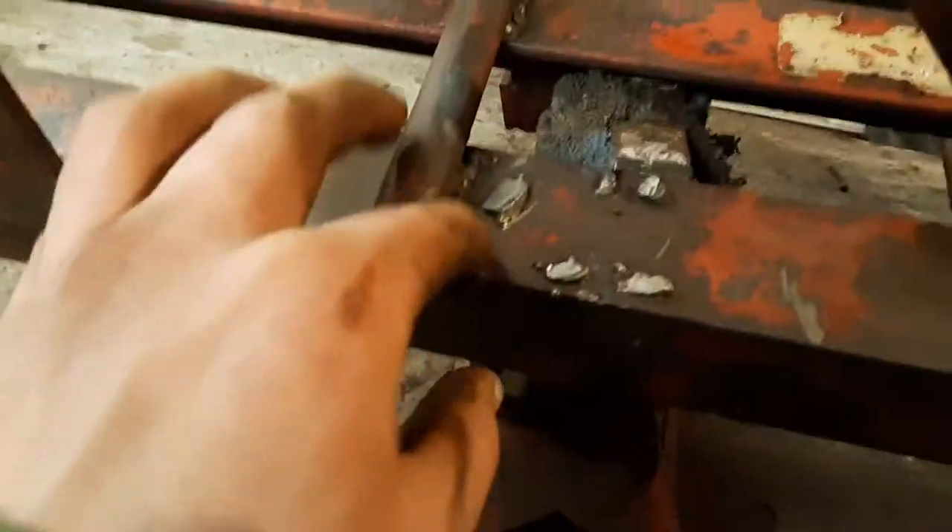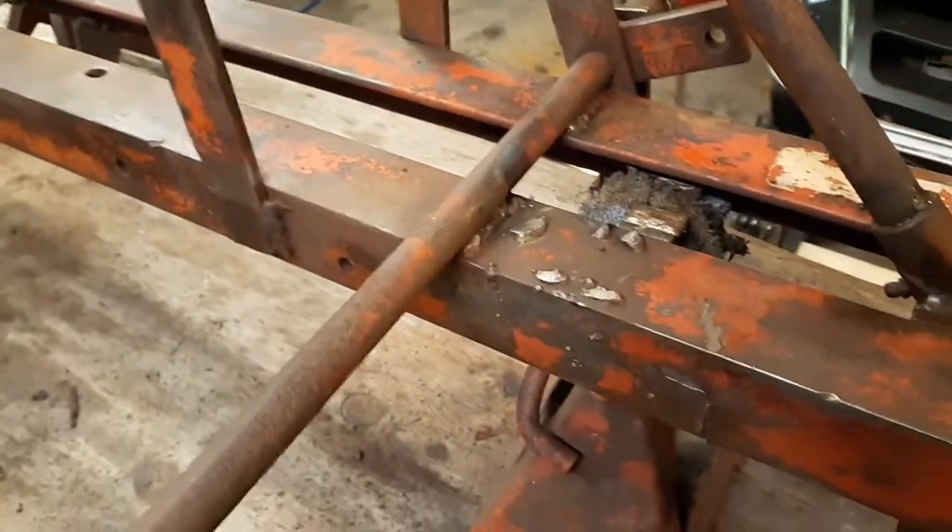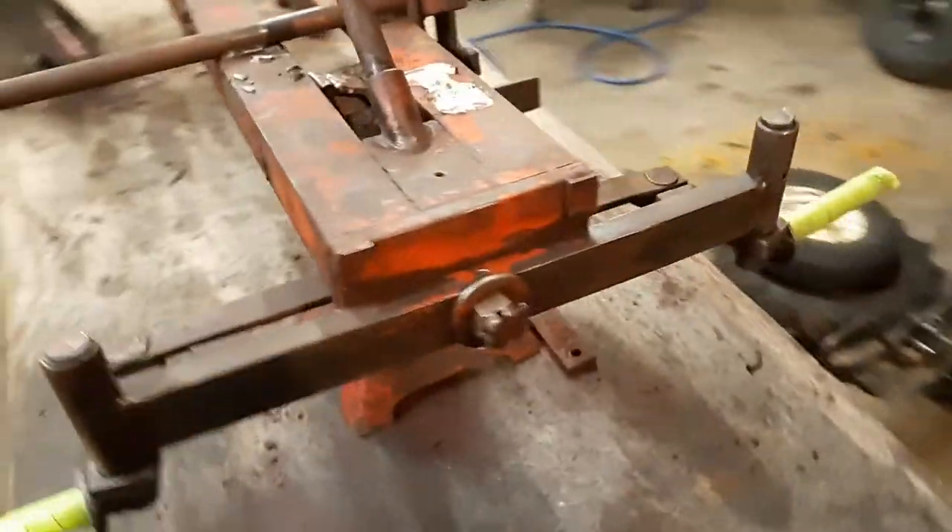I've got two spots I've got to take care of before I clear coat. There are these little weld marks, and I've got some grease right here I need to take care of. But other than that, I think it's pretty much ready — wipe it down and spray it with some clear coat.